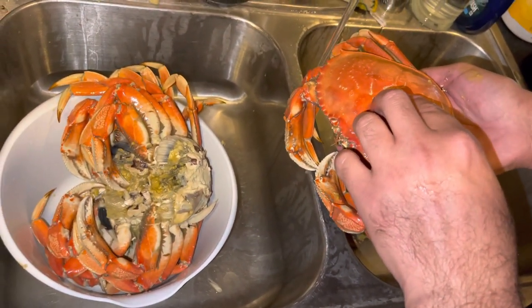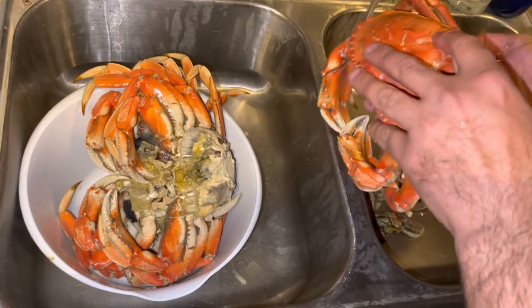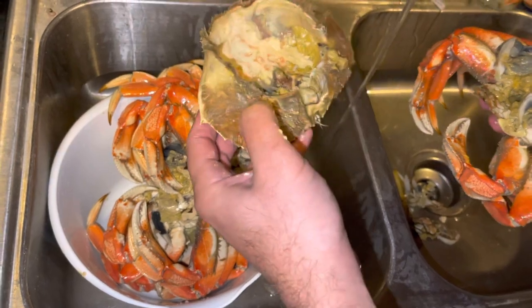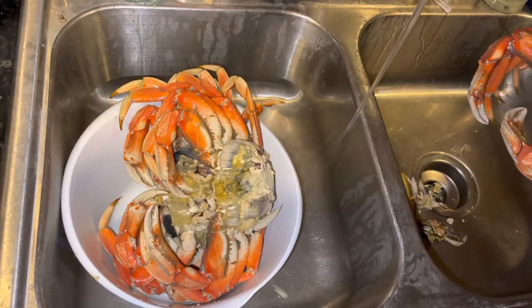Hey everybody, I just want to give you a quick little video on how we clean our crabs. If you decide to keep the shell and eat it, you just put it aside and let your loved one get into that.